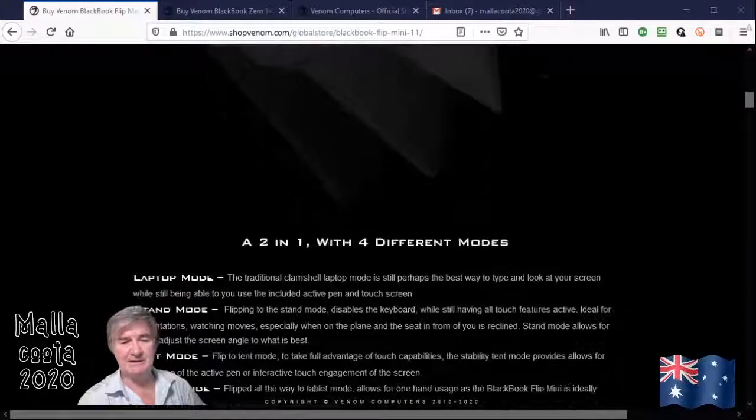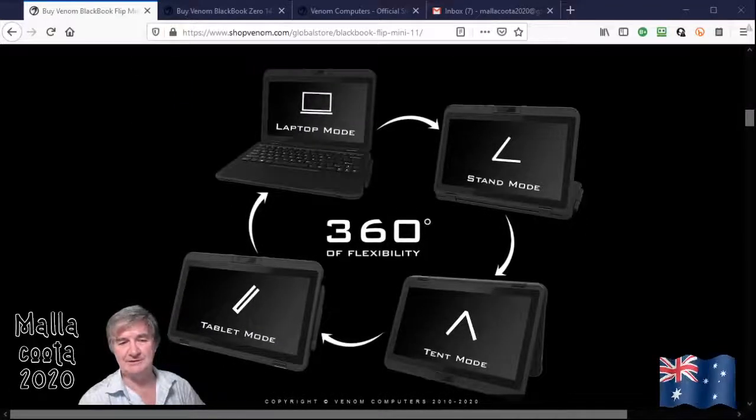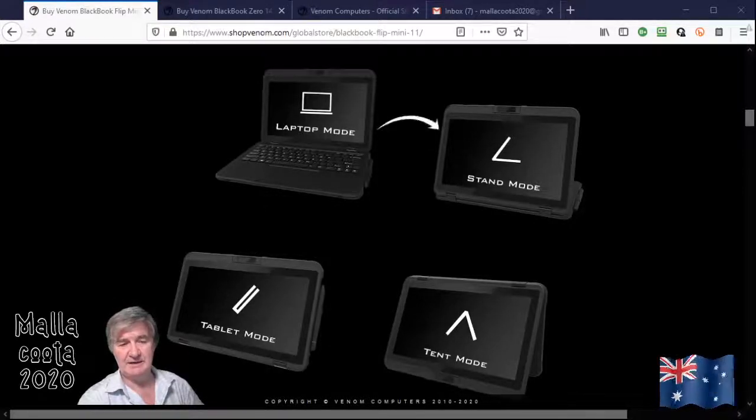This one is a two-in-one computer which is a tablet as well as a computer. It has a 360 degree hinge that can spin around and you can use it in laptop mode, as a stand to look at what you're watching — a movie or whatever — in tablet mode, or as a tent.